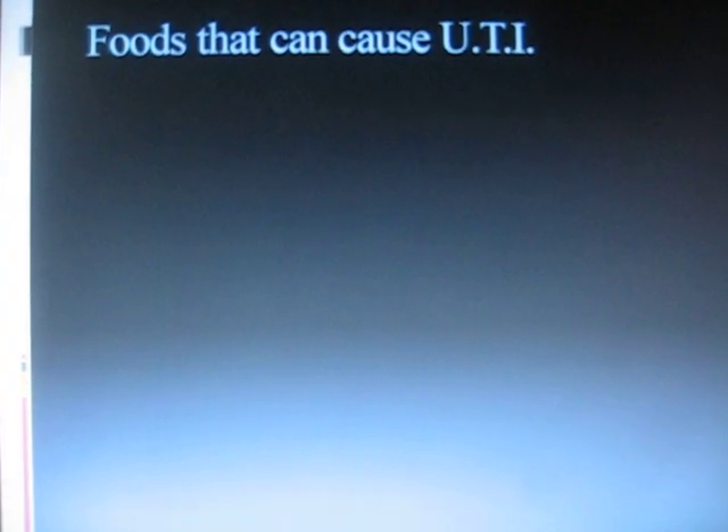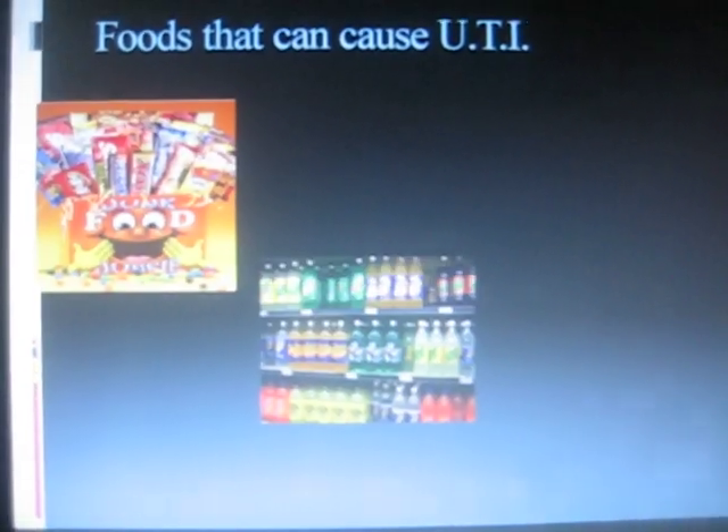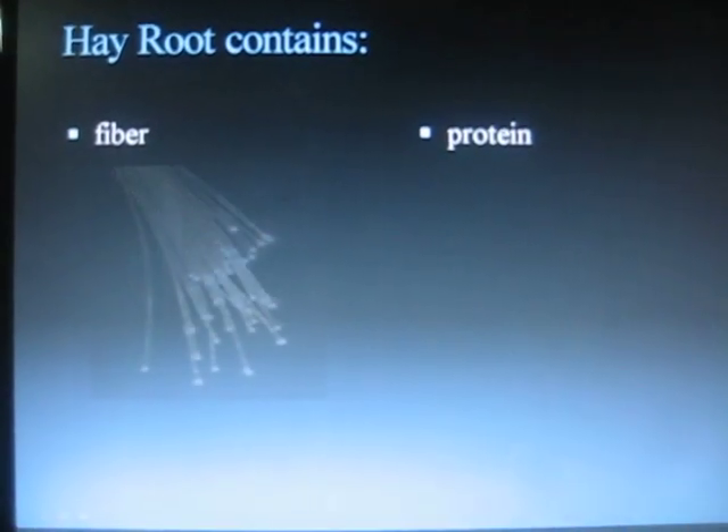Here are the foods that can cause UTI: junk foods, soft drinks, and salty foods. My product's main ingredient is Hay Root. Hay Root contains fiber and protein.